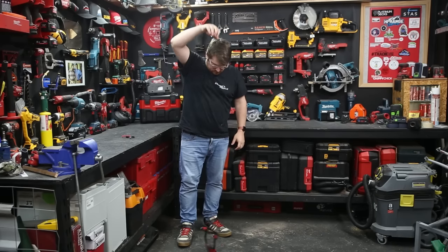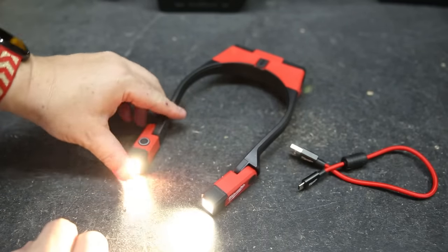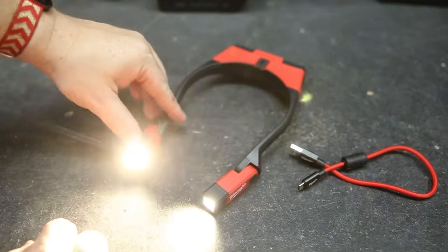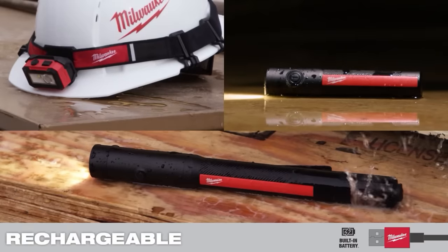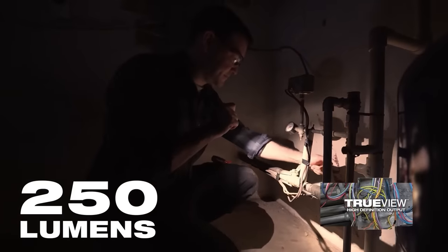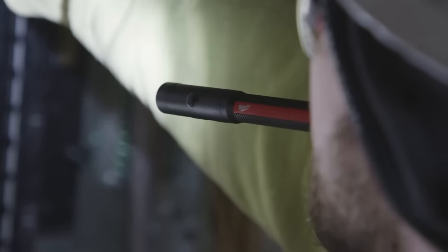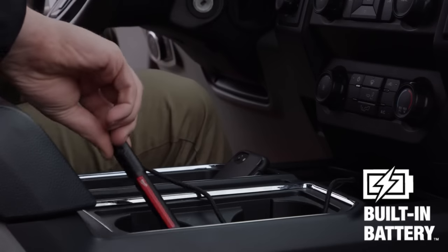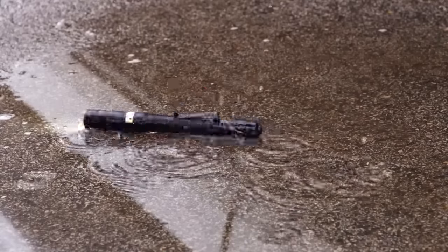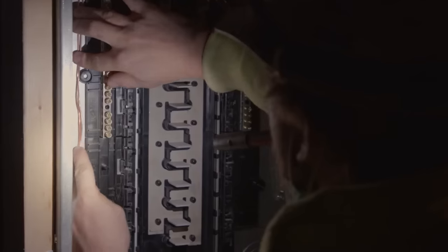The Milwaukee rechargeable 250-lumen pen light with laser is a versatile tool that delivers 250 lumens of True View high-definition output. It features an integrated laser pointer for accurate communication on the job site. With a built-in rubber bite zone, users can easily direct light while performing tasks. The penlight offers two output modes and up to eight hours of run time. It is USB rechargeable and has an onboard battery indicator, ideal for reliable lighting and precise inspections.